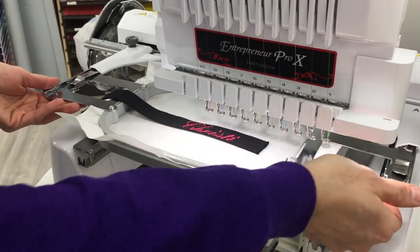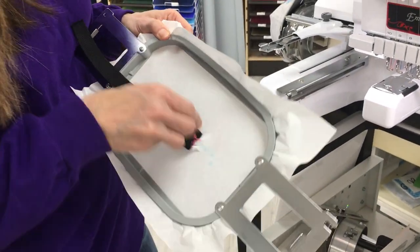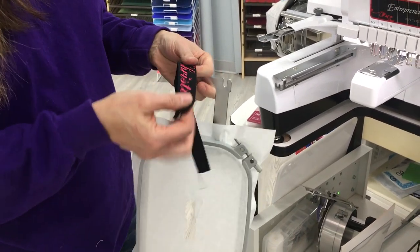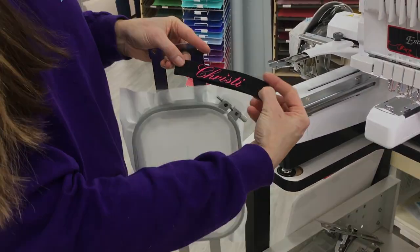Okay, it is all finished. We're just going to tear that off, tear the little pieces off. And I'm going to put the little clasp on it to make your keychain for you. Let me get that pulled around here — just like this. And there we go.